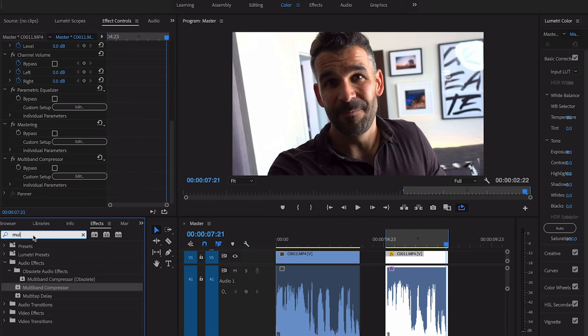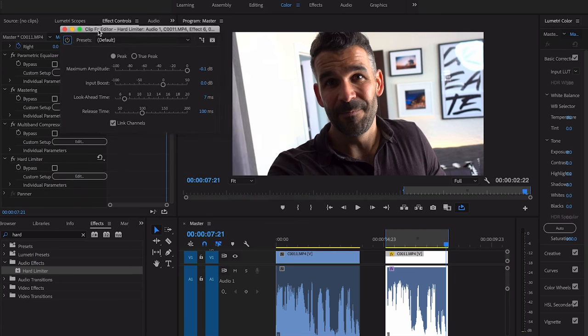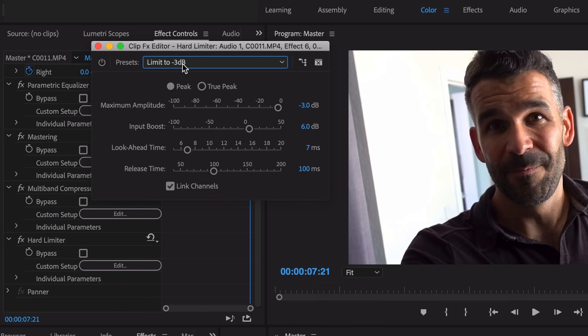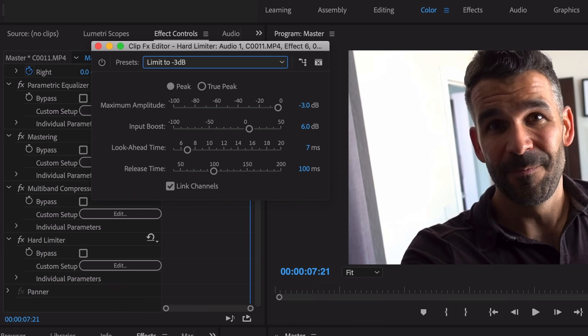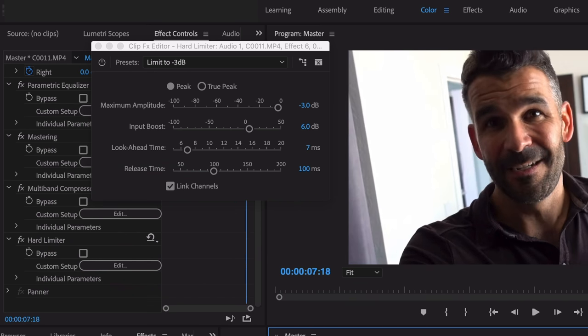Close the compressor. The last thing to add is a hard limiter — drag it right onto the clip and click edit. What I like to do is always limit to negative three decibels. This is going to make sure that our audio doesn't clip and get too crazy loud, so we set the limit to -3 dB.